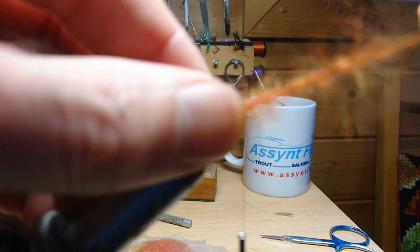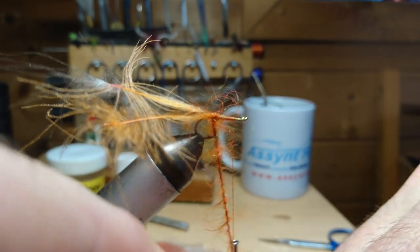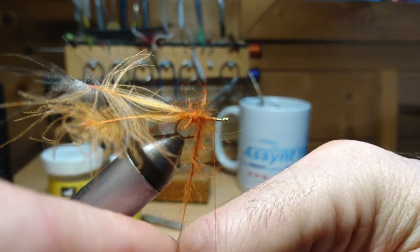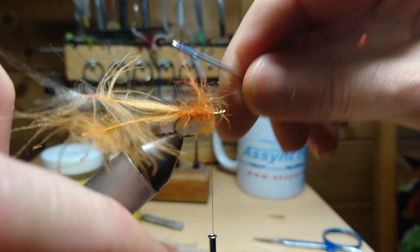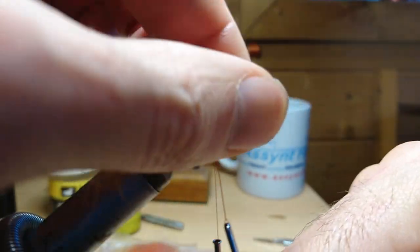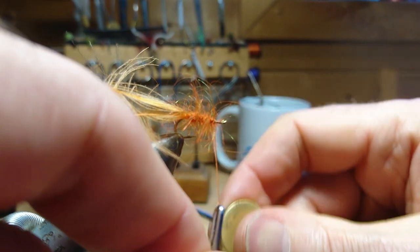Wind the body on, keeping all these fibers out of the way. As I'm near the top of the body I just like to start pulling the fibers down as I do the last couple of winds. Okay and then we'll just knock that down.